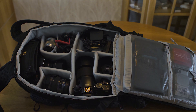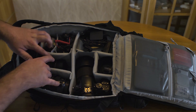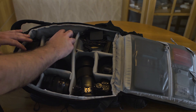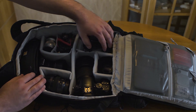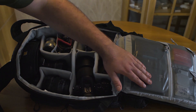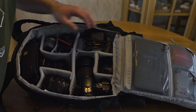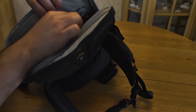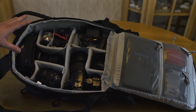Here you have the Lowepro Protactic 350 all-weather loaded up with my gear. My micro four thirds kit is not that big and it filled up the whole bag. I have the two camera bodies and five lenses taking up almost all the space. Here I have the microphone and the filters and chargers. Here we have the memory cards and the external hard drive, small items and business cards. And here the 12 inch laptop, the notebook and the phone charger. This is how I will fill up the bag when I travel with the airplane.